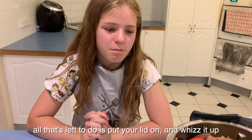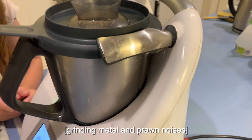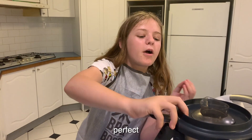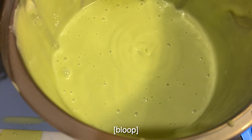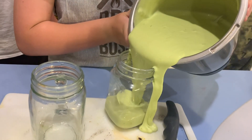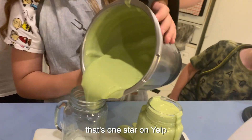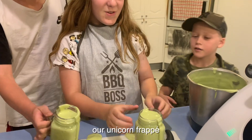All that's left to do is put your lid on and whizz it up. Perfect and creamy. You pour it into your cups and get the lads to taste test it. Wait boys — that's one star. Real unicorn frappe.